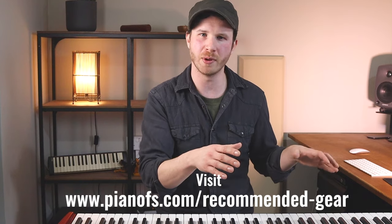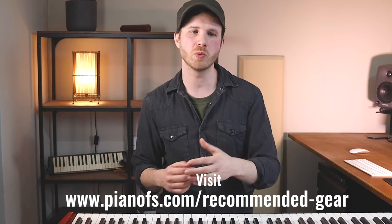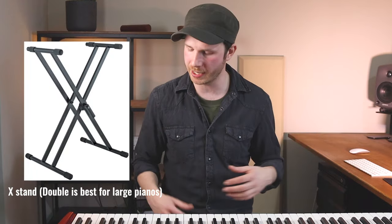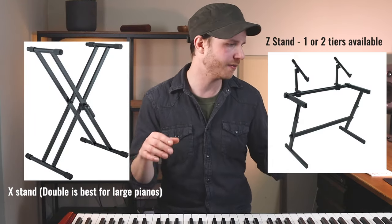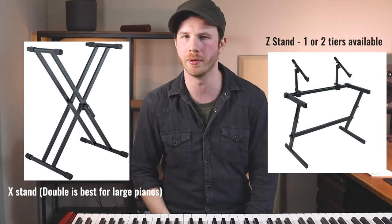What you don't want is to have your keyboard on a desk — you want a proper, sturdy, stable stand. Some keyboards come with their own built-in stands, or you can get portable stands. If you're going to need to move your keyboard around, you don't want one of those permanent ones, though they tend to be more stable in general, which is really useful. If you do get a decent cross-brace stand and have a level floor and make sure it's set up properly, you shouldn't have too much of a problem.